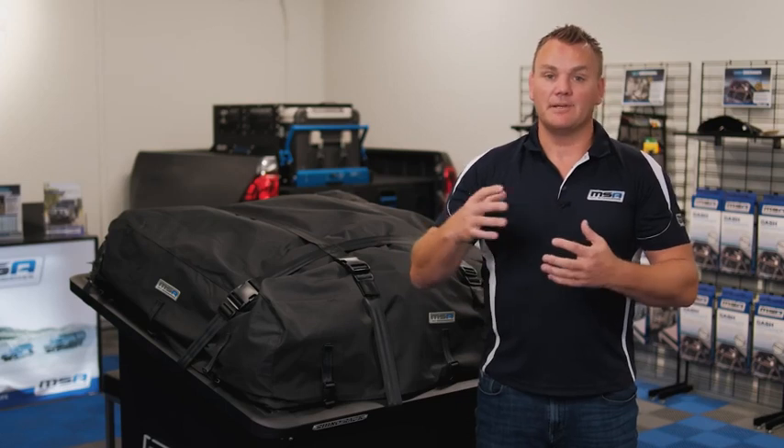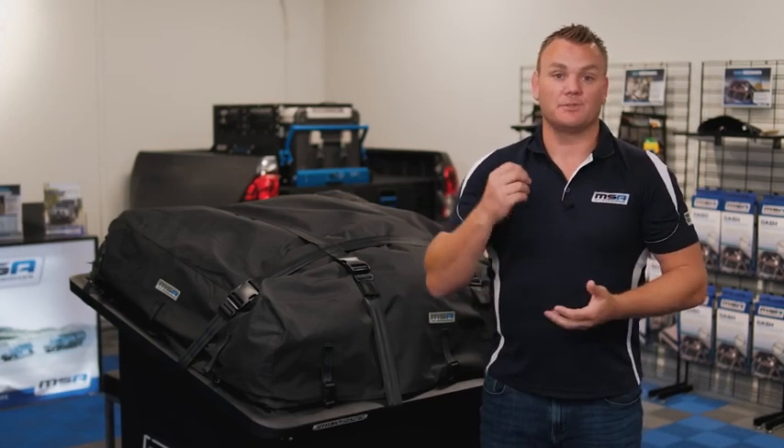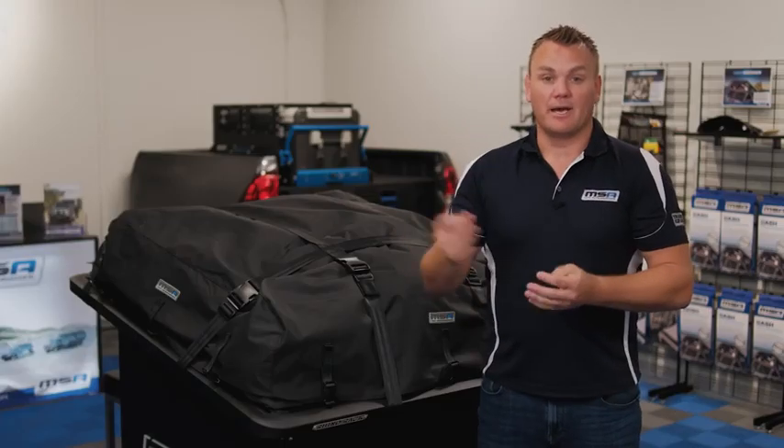Hey everyone, Richard from MSA here. I'm standing in our brand new showroom at our Gold Coast headquarters. At MSA we tend to talk a lot about our big-ticket items — draws, drop slides, towing mirrors. These are all fantastic products, but in this brand new video series I'm going to shed some light on some products that are maybe out of mind but not out of sight.